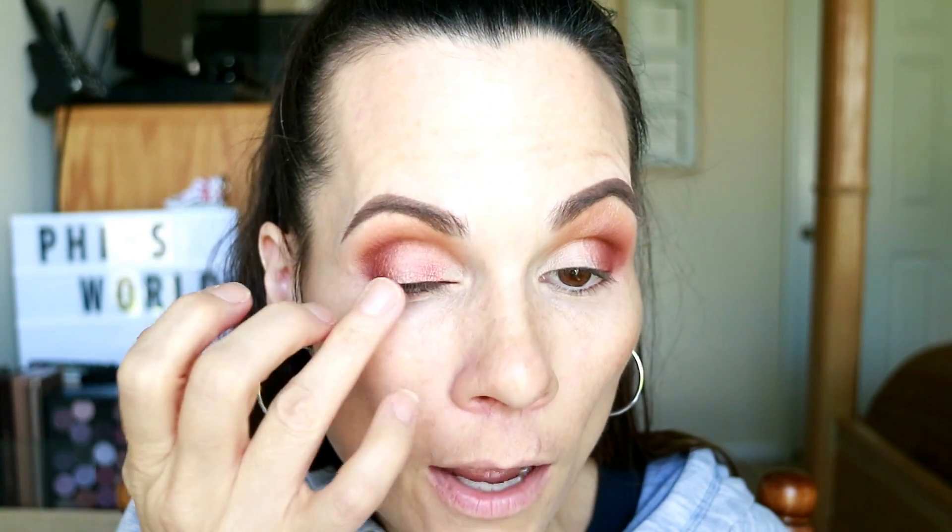I've actually lately been really into wearing matte eye looks. I haven't worn a shimmer or a glitter on my eyes in probably two weeks. I just haven't been in the mood for it. If you haven't seen Tropic Thunder and you don't mind sort of raunchy comedy, you need to see it. You should stop watching right now and go to Amazon and rent Tropic Thunder. That's a joke — wait till after the video.